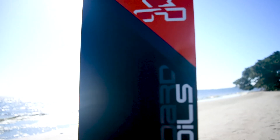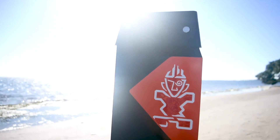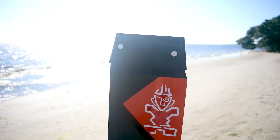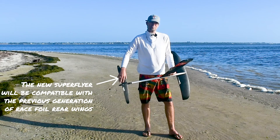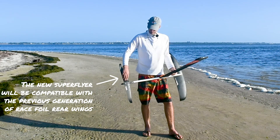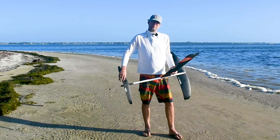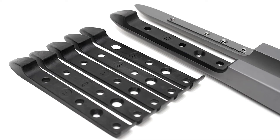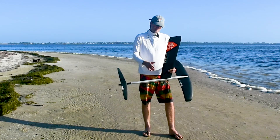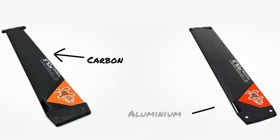The nice thing with the new setup is that we can put the Super Cruiser and all the front wings on this one system. The Super Flyer will also come with the same tail wings as the previous generation — the 330, the 255, and even the Freeride 550 back wing. This will fit on a shim system. This also comes with a carbon 85 mast as well as the aluminum mast.